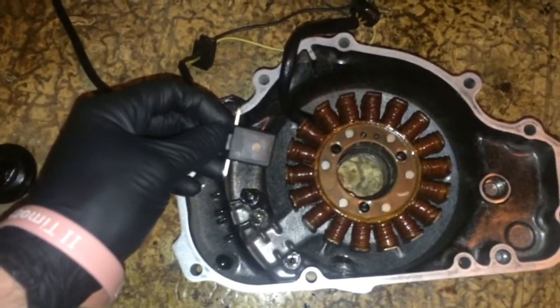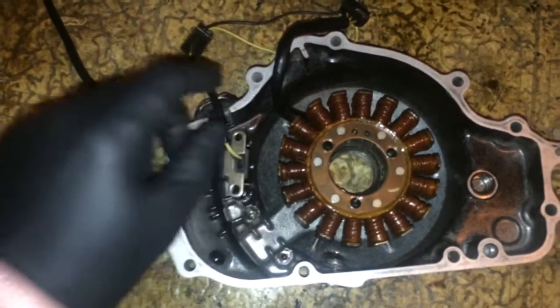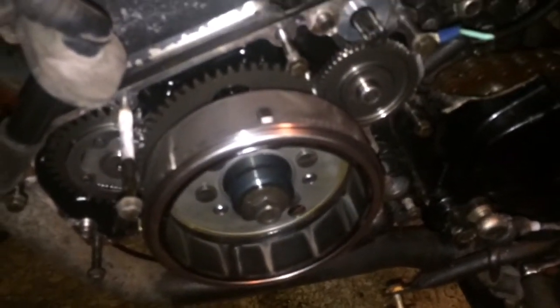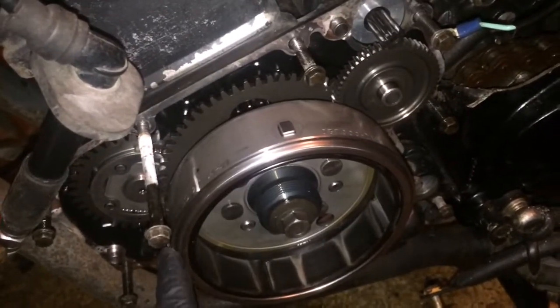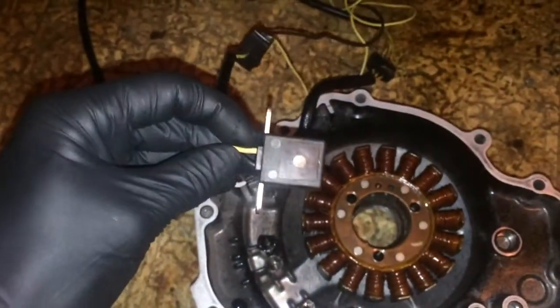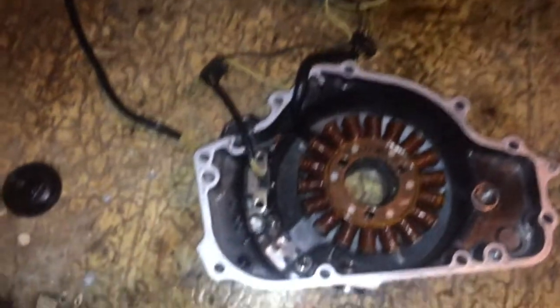Basically what happens is when the shaft is spinning around, you have these little nubs here, here, here — they come into contact with that point right there, which in turn sends a signal to the negative post, which in turn gives you spark.